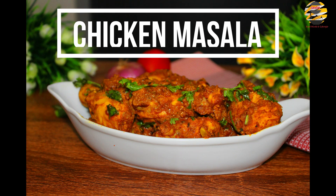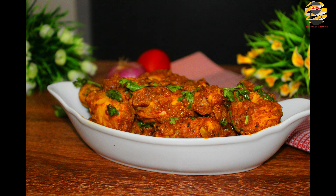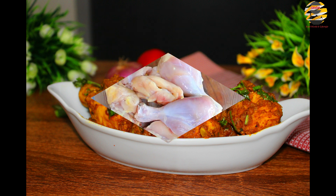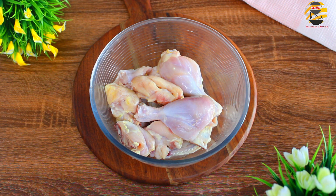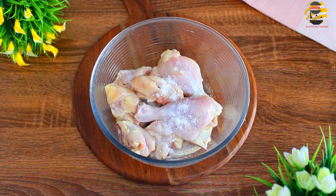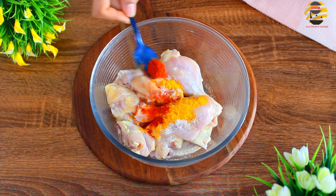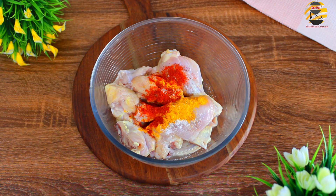Here I have taken chicken for marination. Add salt, half teaspoon of turmeric powder, half teaspoon of chili powder, and half cup of curd. Combine well.